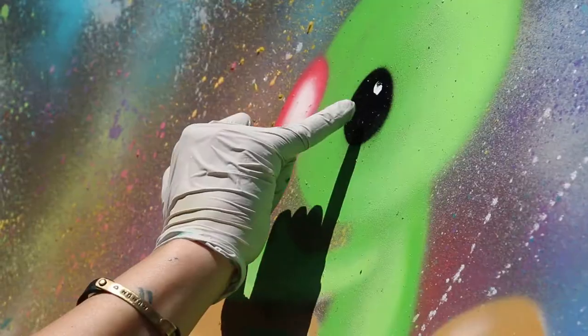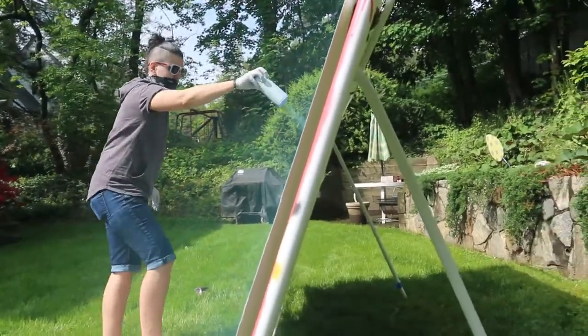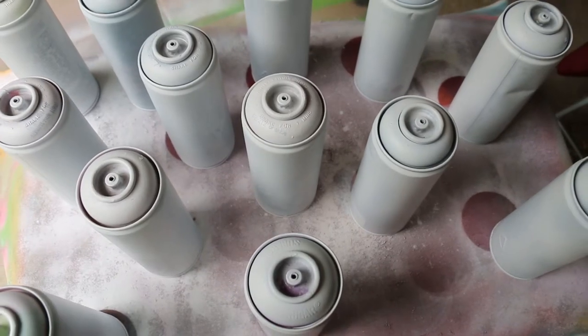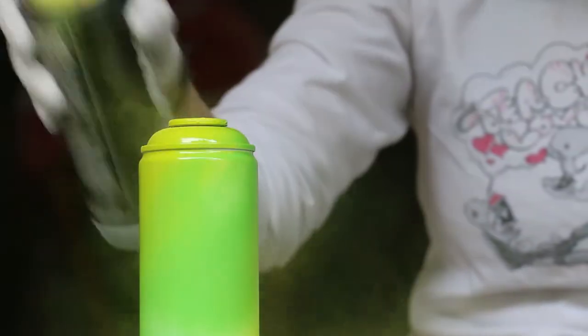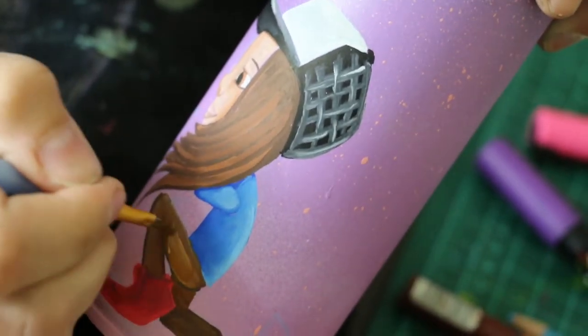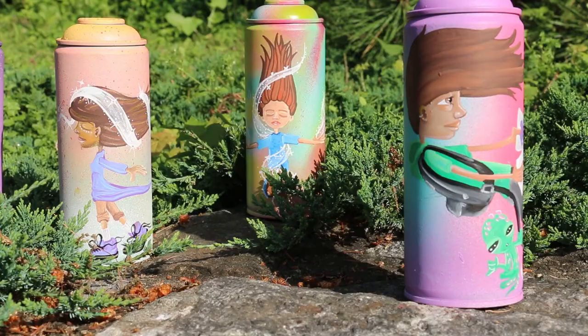Anything that comes to my mind that makes me feel good in my soul is what I paint. So once I empty the can entirely, fill it with sand, cover the hole, plug it up — and then I prime that and I spray paint that and then I paint again over the top of that to create another piece of art out of the actual spray can itself.